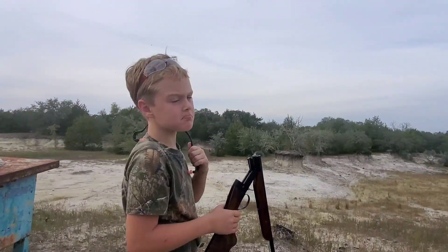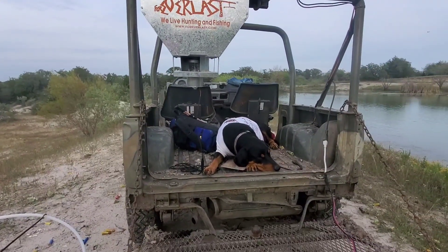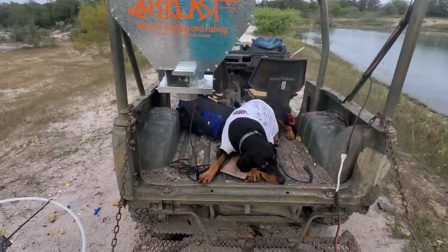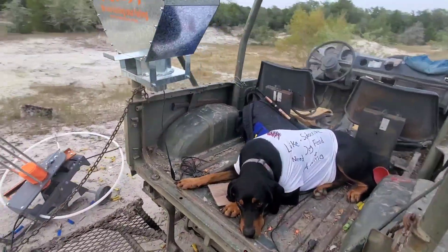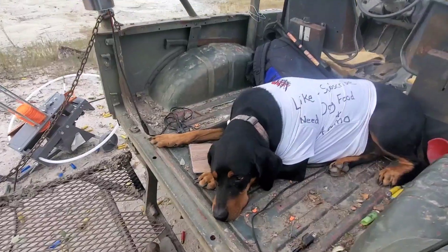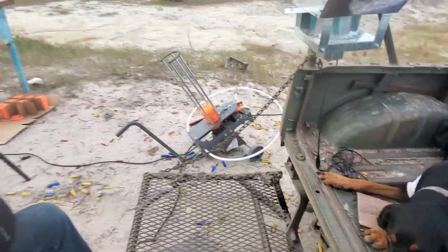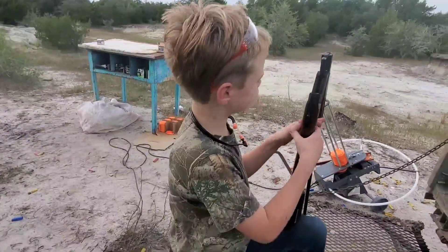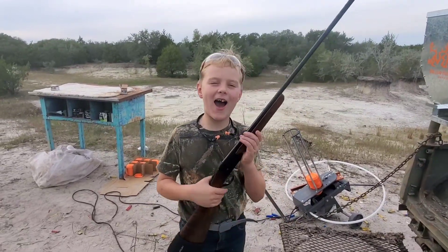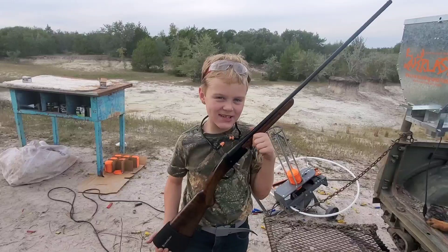Let's stand over here. What's your dog's name? Rusty! Got a nice shirt on him there. Did he like the close-up? Not really, no. So what do you think about the Yildiz 410 shotgun? I always say these guns are actually a very good kid's gun.